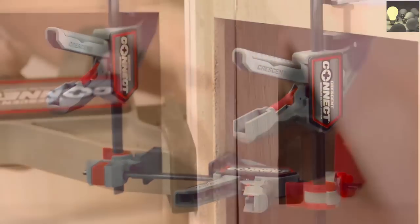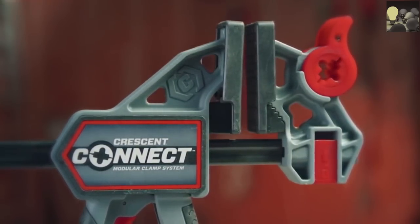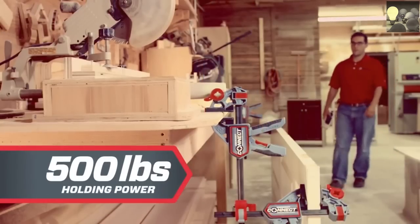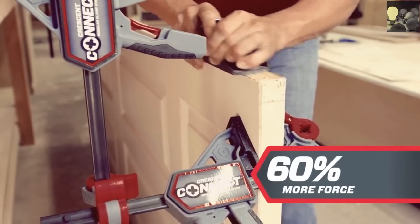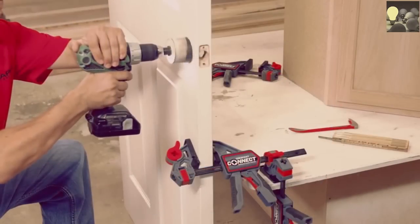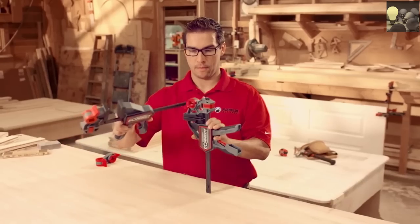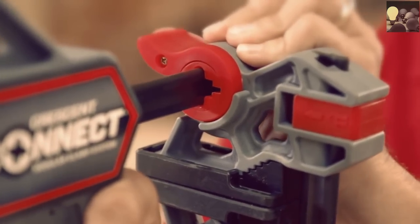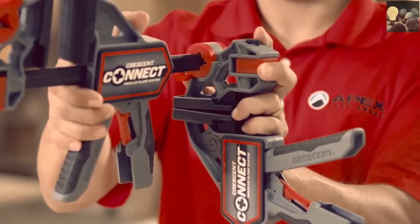Expandable. Powerful. Versatile. The Kinect Modular Clamp System from Crescent redefines expectations of what a clamp can do. 500 pounds of holding power secures your work with almost 60% more force than comparable clamps — strong enough to hold heavy objects upright with confidence. The real power of the Kinect Clamp is its integrated connection system that lets you join and rotate multiple clamps to achieve almost any position.